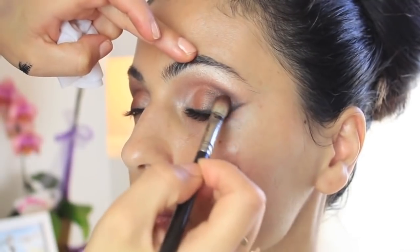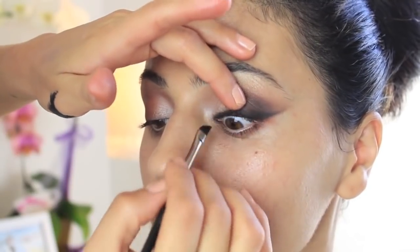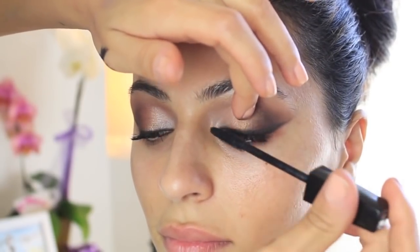After that, intensify the outer corners just a little bit more using the same colors — Handwritten and sometimes Brune, both by MAC. Always get that eyeliner on the upper rim of the eye. I'm just using a Chanel mascara here very lightly — it doesn't really matter because we're going to pop on some beautiful lashes.